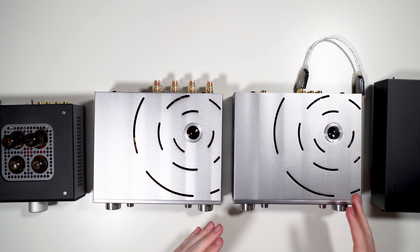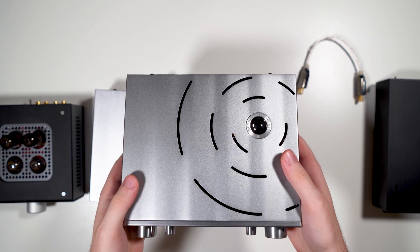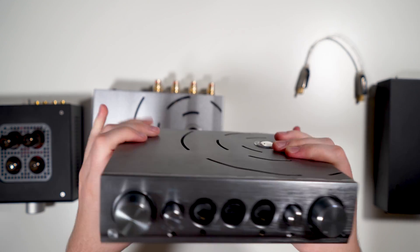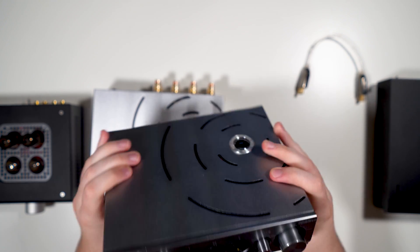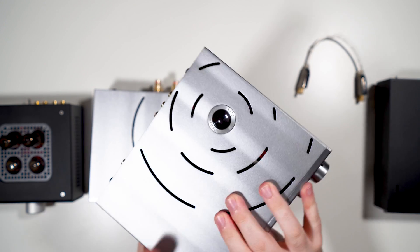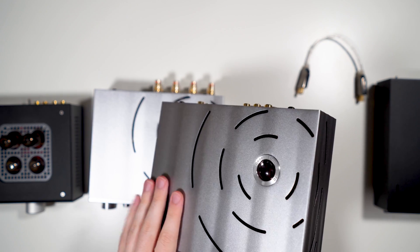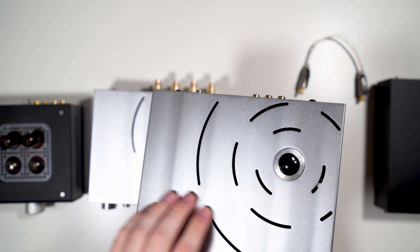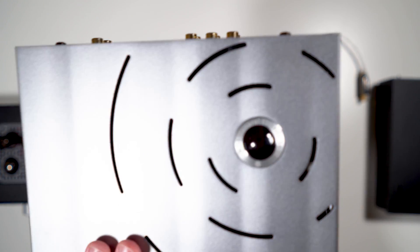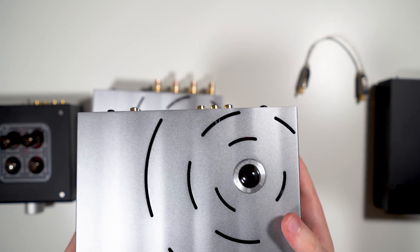Now let's do a build overview. Starting with the Pro iCan: you have a totally aluminum box, completely all around, and it's pretty heavy. The top is not flat — it has a ripple pattern to it, and it has cutouts with a magnifying glass window so you can see in and view the tubes.